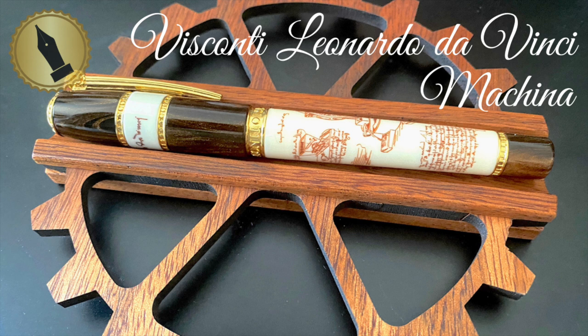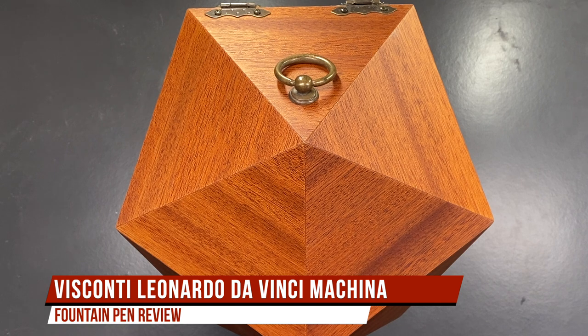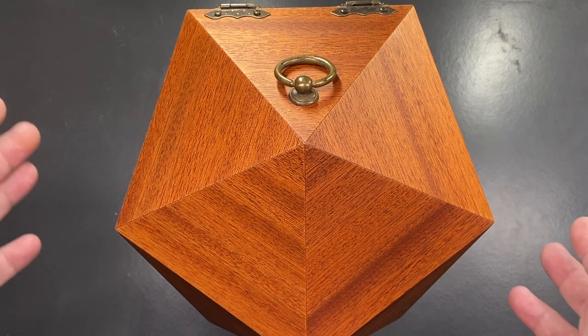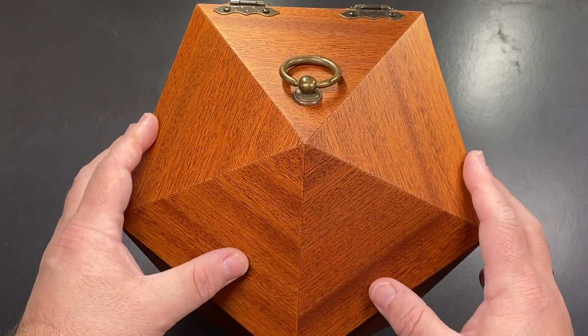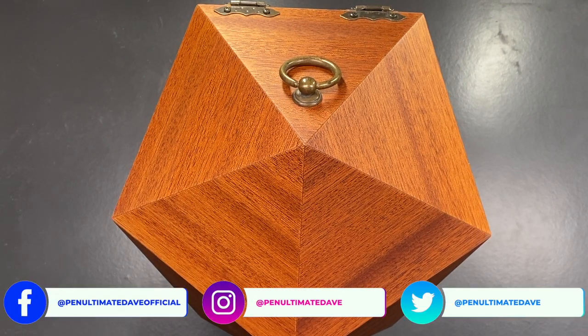Hello and welcome to another pen video from me, Penultimate Dave. I have a very big box here and I wanted to actually show you the outer box, but it's just too large to get on my camera setup. I've removed the initial box out of the exterior Visconti box, and I have to say that the exterior box is the largest box from Visconti I have ever had.